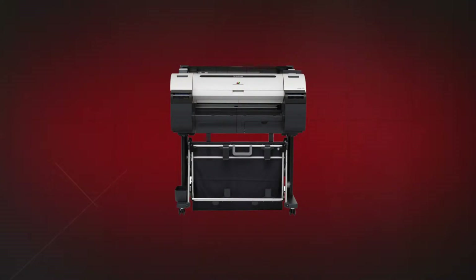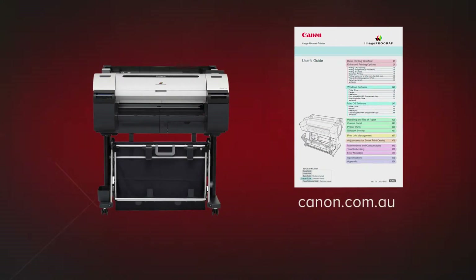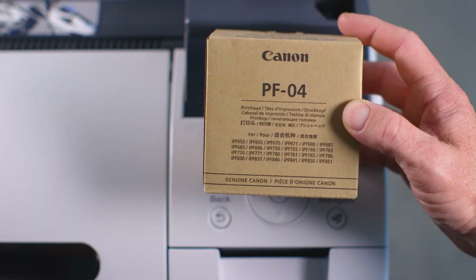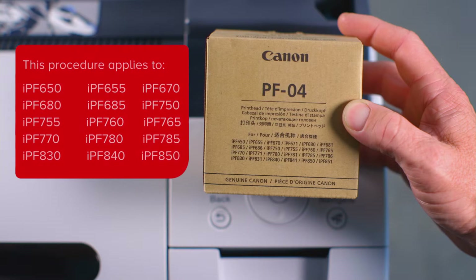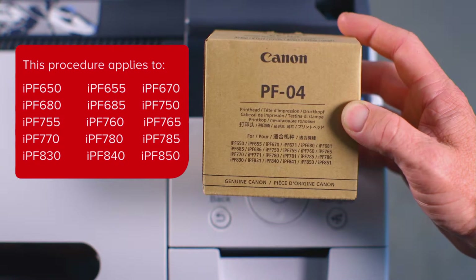Before getting started, it is advisable that you download the user guide for your printer from the Canon website. This process applies to all ImageProGraph models listed here on the PF04 print head packaging. Confirm that your printer model is listed on the packaging before proceeding.